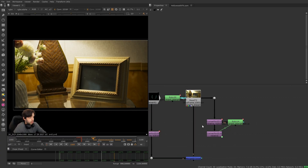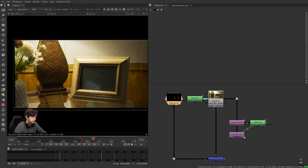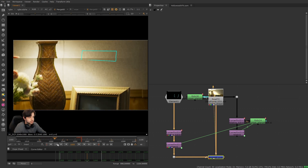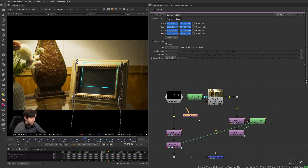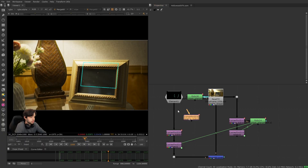But now we run into another problem: we have two transform nodes that are both stabilizing. If we hook this up to our footage or element and view it, it's not going to match move anymore because it's a stabilize. What we usually do to make a stabilize a match move is copy the stabilize over and un-invert it, and now it's converted to a match move. But how do you do that with two transformation nodes that are both acting as a stabilize?